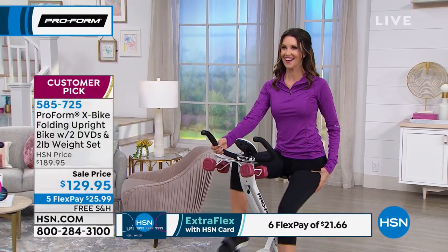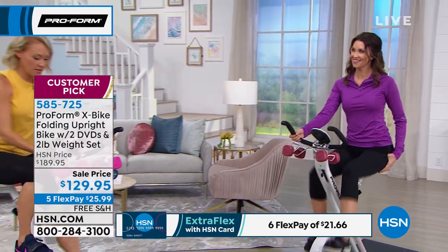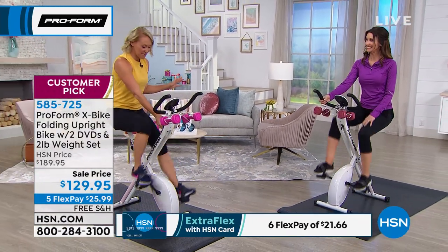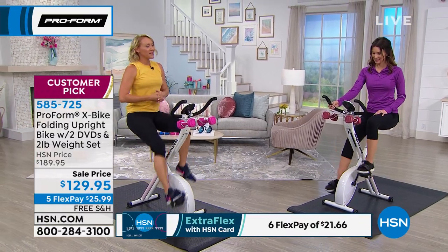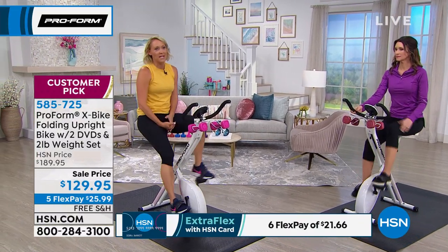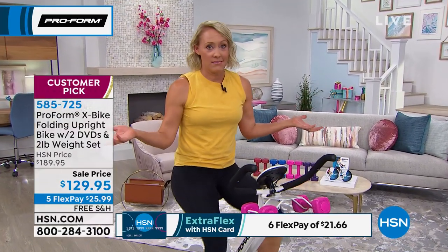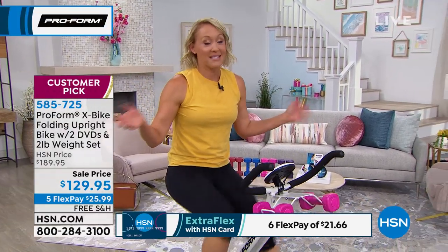As a mom of four kids, there are times when I can only work out at midnight — that's the only time I can find for myself. Some moms think, 'I can't do that, I'll wake everybody up.' Not on this. This is so quiet.